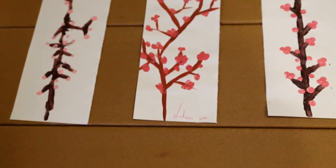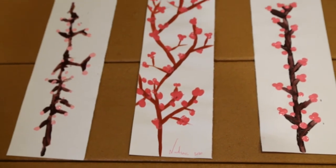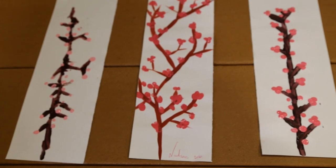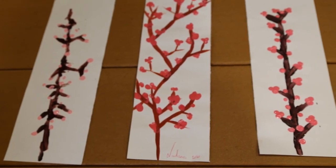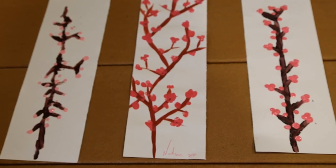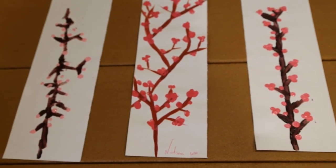Okay, so here are our examples of our finished product — some beautiful cherry blossom trees. We took our time to complete them and we can put them up on the fridge, we can put them in a frame, they can go on the wall. Thank you for joining us.